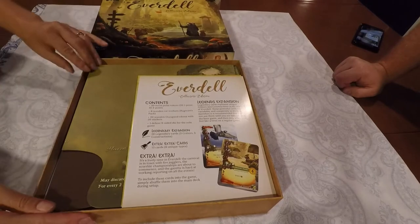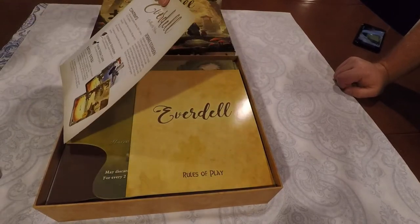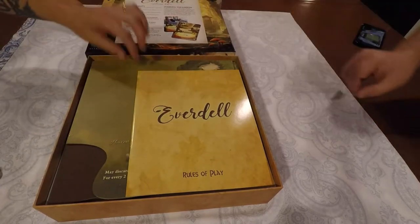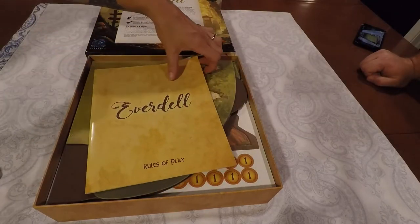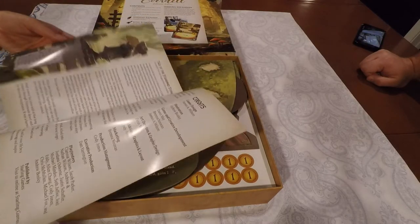Let's have a look at what we have. So is that the rule book there? This is the collector's edition contents and extra rules and stuff — bonus stuff for it being the collector's edition. Here's the regular one. That's just the rules. So, 22 pages.